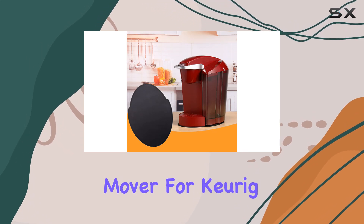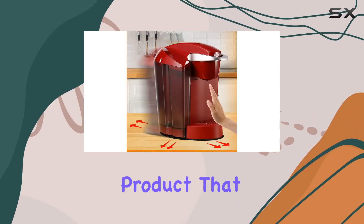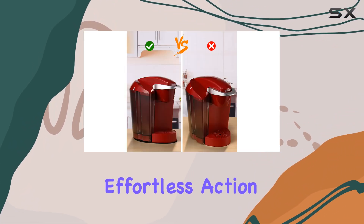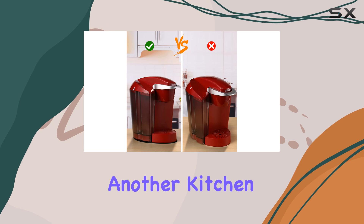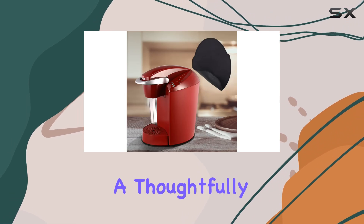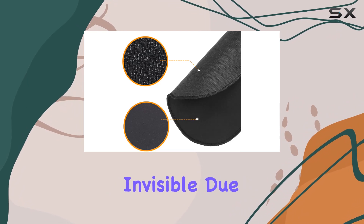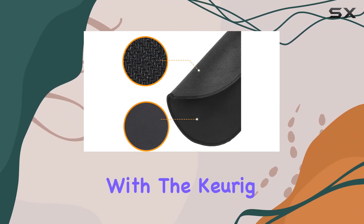Enter the coffee maker mover for Keurig K Classic, a product that promises to transform this chore into a seamless, almost effortless action. This slider is not just another kitchen gadget — it's a thoughtfully designed, sleek mat that sits under your coffee maker, practically invisible due to its perfect footprint match with the Keurig K Classic.